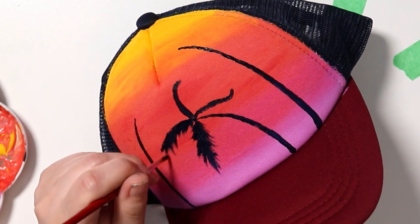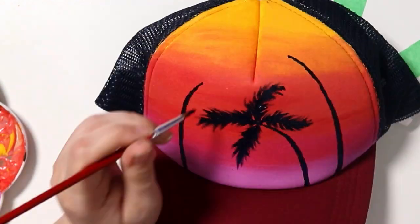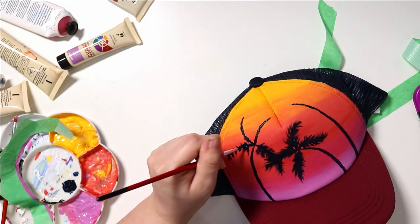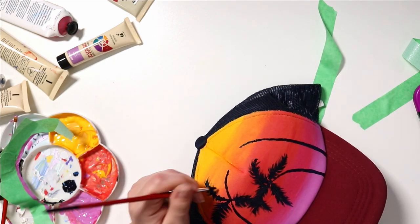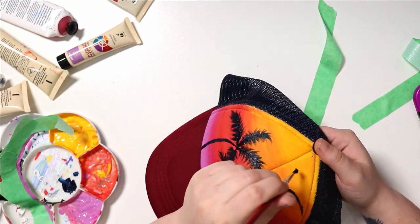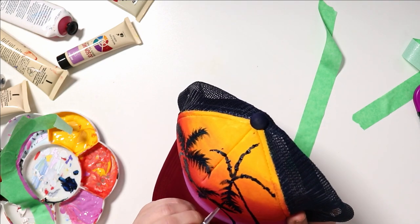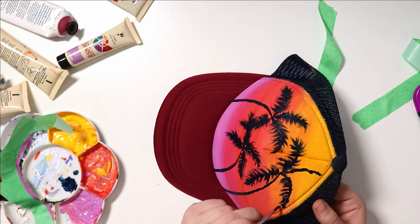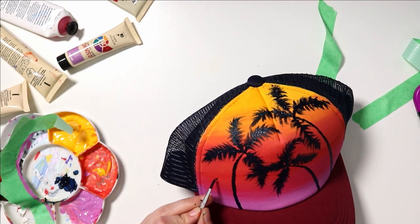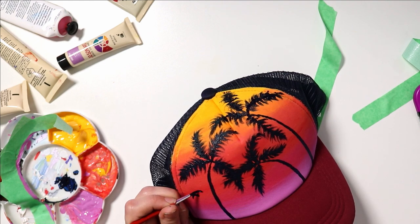I went in with some lines and ended up painting in some palm trees — they're really simple to do, super fun, and they look really awesome. I did some curvy lines with more lines coming off the top, then spread the paint out to make little palm tree leaves. These are really satisfying to make and they turned out really cool. I really like the way the colors work together — the warm sunset colors work nicely with the red on the visor, and the prussian blue paint pretty much matches perfectly to the dark blue back of the cap. This cap is one of my favorites — it turned out really cool.